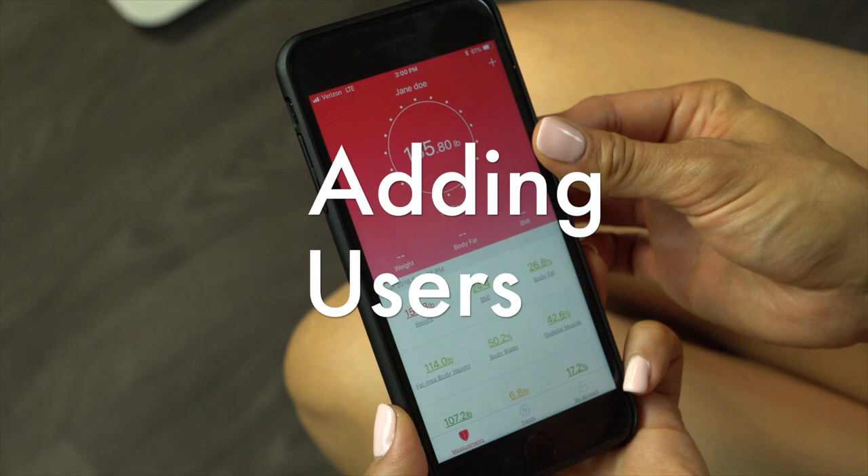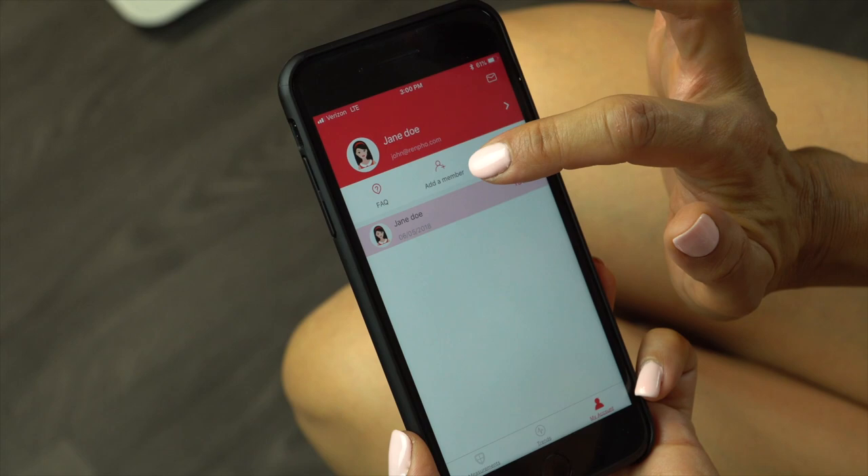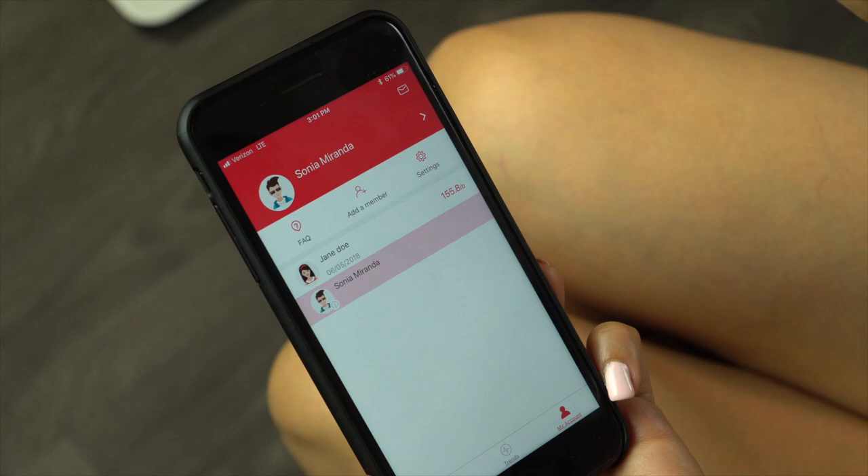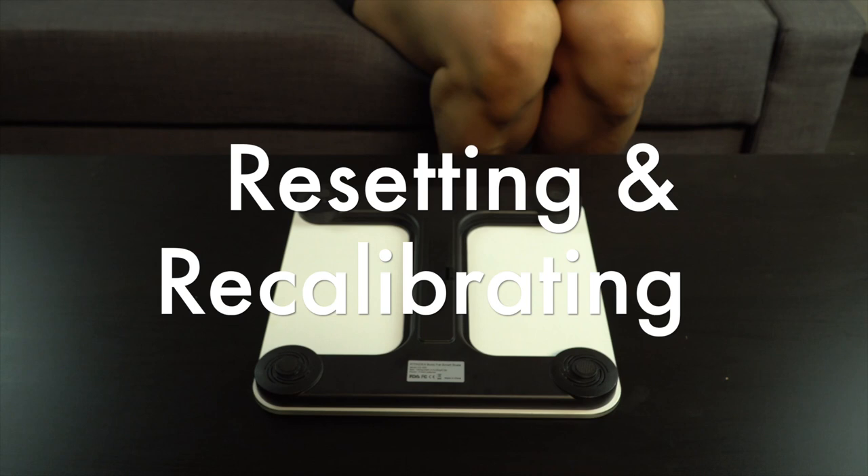To add a user to your account, go into My Account and then select Add Member. Add a measurement user and create a profile. To switch between accounts, go into your My Account and select the profile.